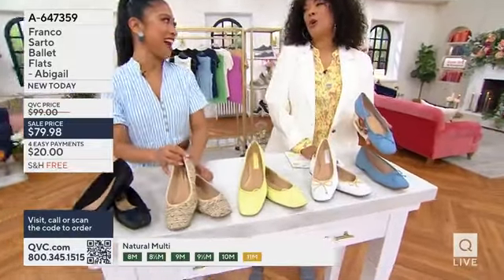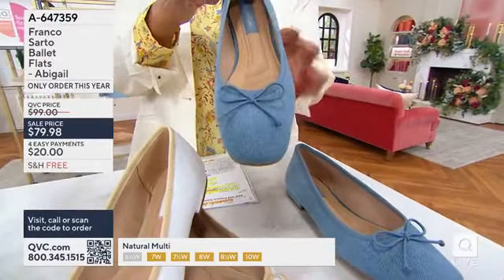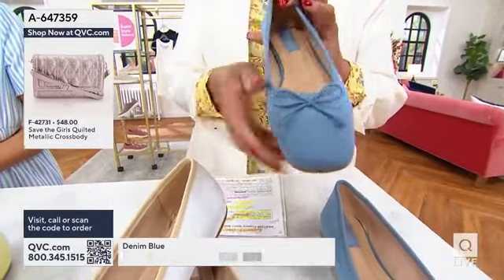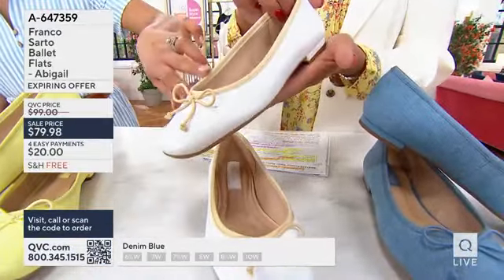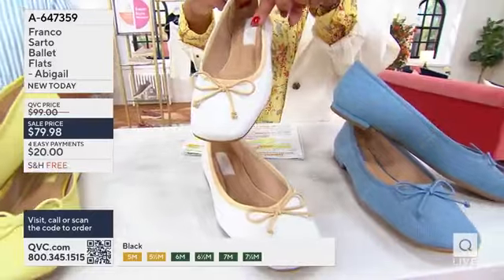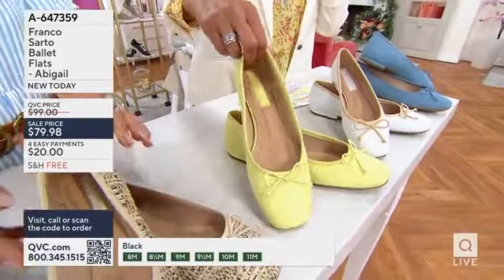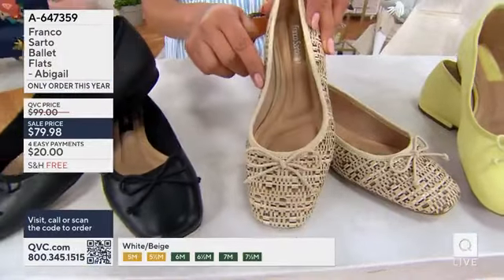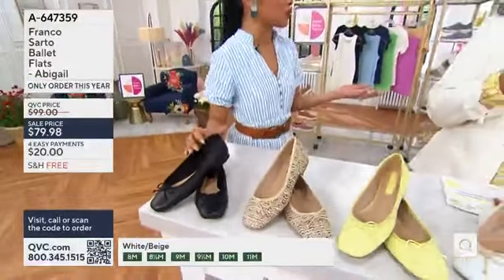The denim is so cute — and it's recycled denim, by the way. It's a medium blue twill with that denim look and feel and the cute little bow. 200 pairs of these are already gone. The white is Italian leather with grosgrain piping — a great way to do a white shoe with a little contrast so it's not hard to wear. Here's that citron that Meredith was wearing, also done in Italian leather. Love the woven detail of the natural multi, giving you that raffia basket-weave look. And then black leather ballet flats — everyone loves a black leather. It's a great transitional shoe as well.